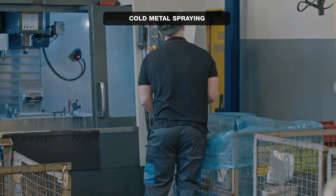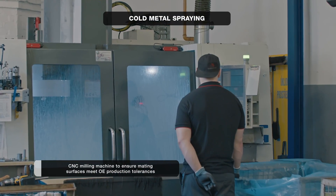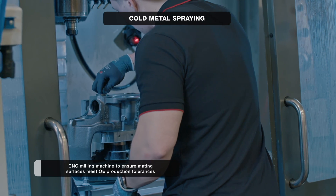To keep quality at the top level, we use CNC milling machines to restore the original mating surfaces — all within the OE production tolerances.